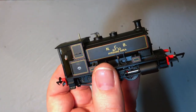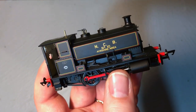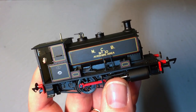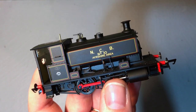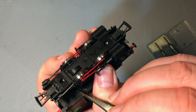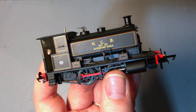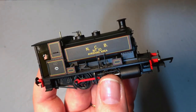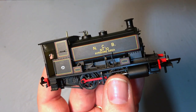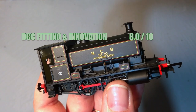When it comes to DCC fitting and innovation, it is a little bit of a tricky DCC fit. There's not really any space for anything other than a hardened boffin being able to fit sound or stay alive — and if you're lucky enough to fit one, you're not really going to find the space for the other. A stay alive is probably the most useful. It's probably more involved than 95% of the locomotives I've reviewed on this channel, but if you're methodical and careful it's not impossible. Be very careful with your choice of decoder — it needs a genuinely small one. I'm going to give this an 8.0 out of 10.